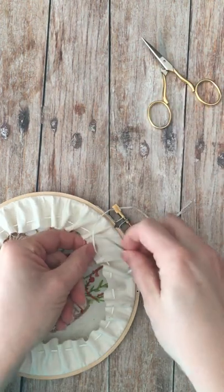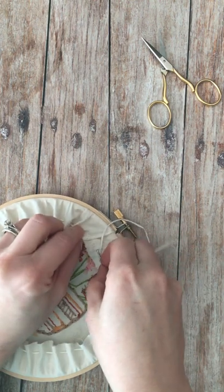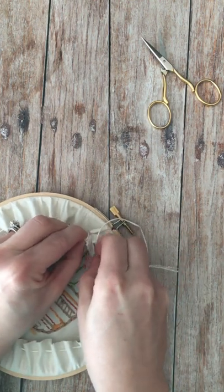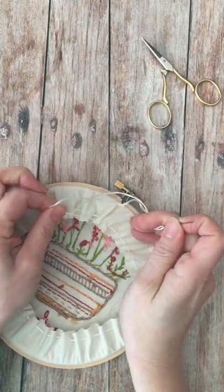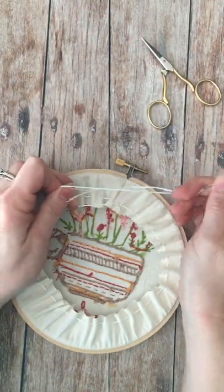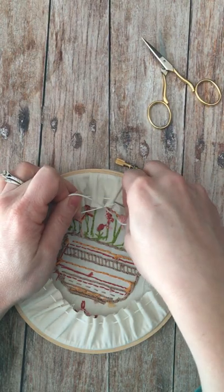As you get to the end, or back to where you started, you just come back out the top, and you're going to reinforce this a couple times, making sure that you pull the embroidery floss tight.